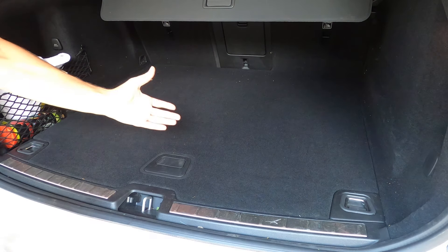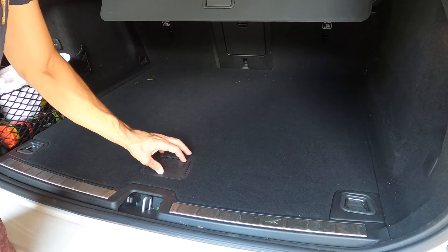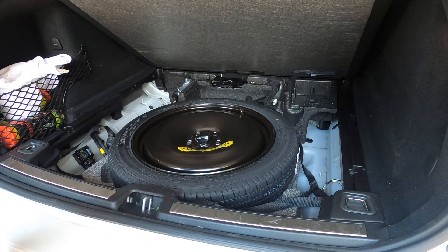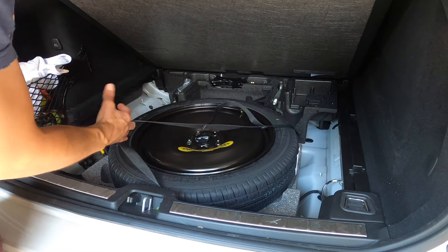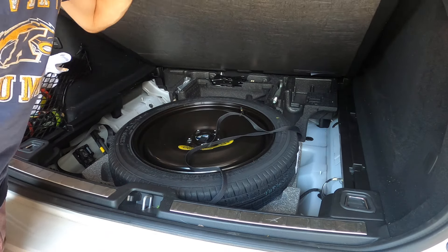First things first: on these new Volvo platforms, all the batteries are in the trunk — they're no longer under the hood. You come up and go right underneath here. There are straps that hold in the tire, and on the side there are metal clips right here.